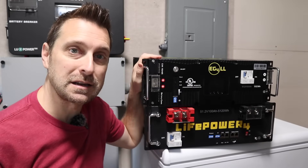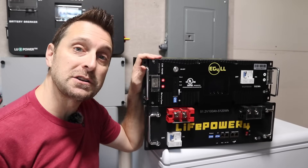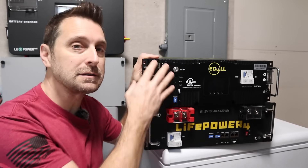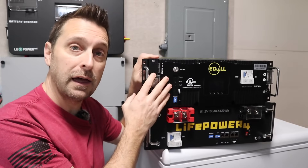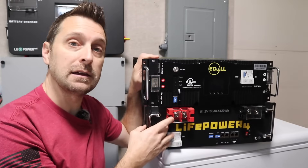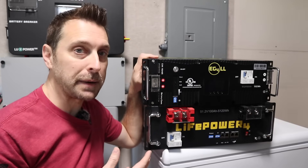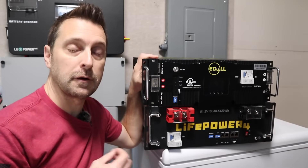Let's first talk about the server rack style batteries. I've had these for years — this is what I originally started with in my system and they work fantastically. As you can see I've got different batteries here. This is a newer EG4 LLS and this one is a newer LifePower4 battery from EG4. The original batteries I purchased were the version 1 LL batteries from EG4.